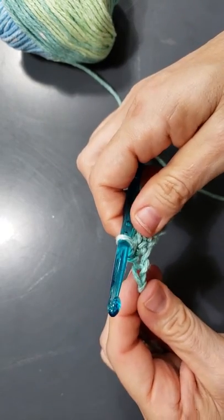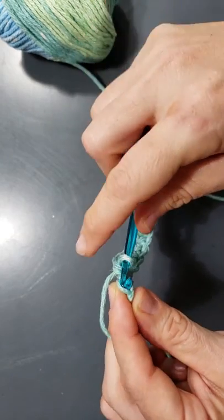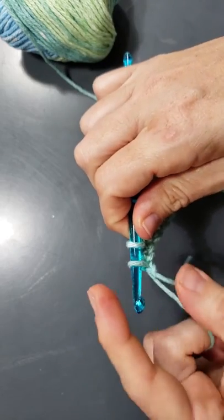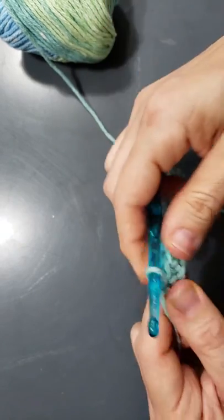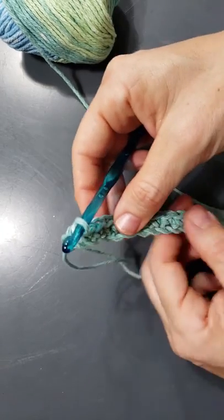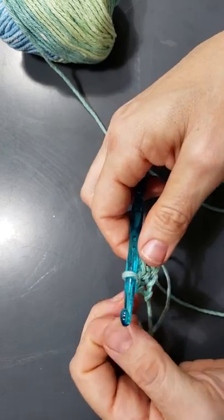We're now at the last stitch on our first row back across. Go into the last stitch, pull it through, and then pull the yarn through both loops. Now you should have 20 stitches back across.